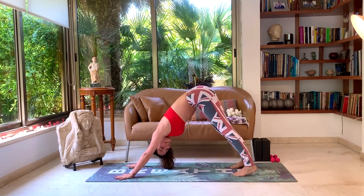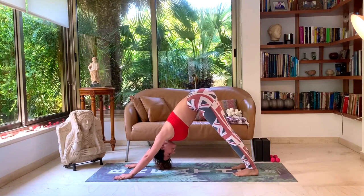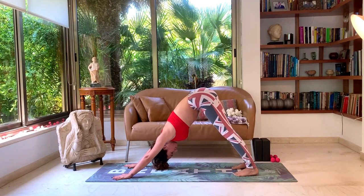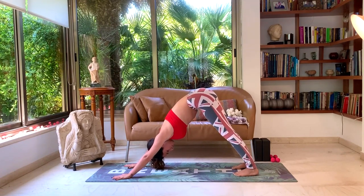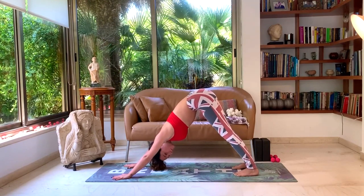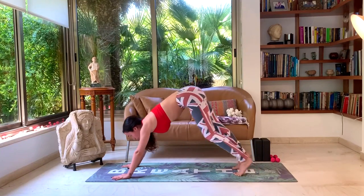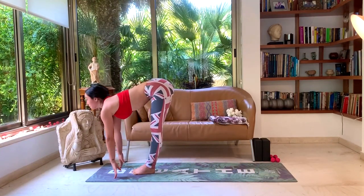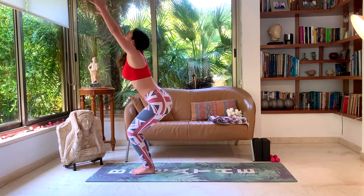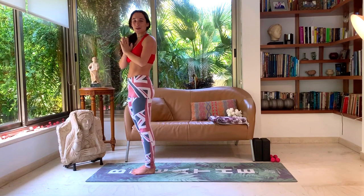One, two, three, four, five. Look forward, walk, step, or hop. Inhale, halfway lift. Exhale, forward fold. Inhale into chair pose, bend the knees, look up towards your fingertips. Exhale, Samasthiti rest. Let's do one more Sun B.